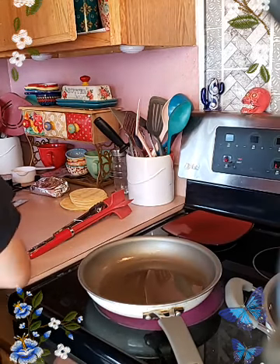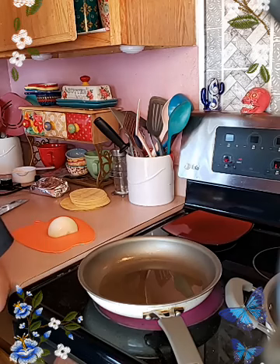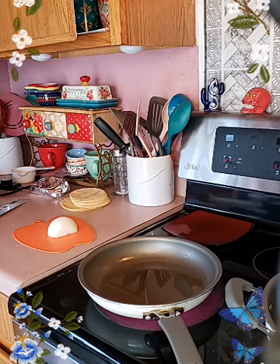Trying to open my tomato sauce real quick, and let me get a little bit of water here — I'm gonna need it for the fideos.